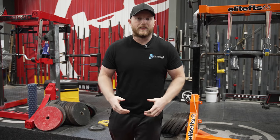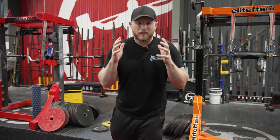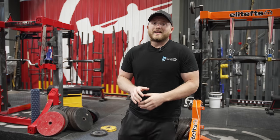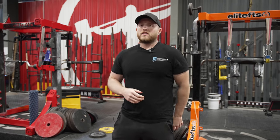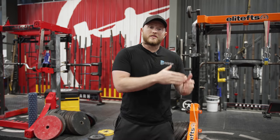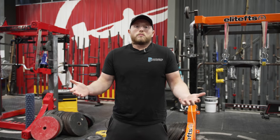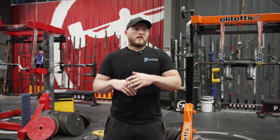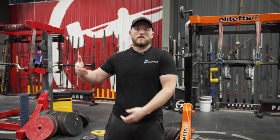Conditioning, work capacity, GPP — these are all scary words for some of you. But today we're going to be going over three different variations that you can implement into your programming, into your off-season, into your training that can get you into better shape, get you a higher work capacity, and potentially get your gains to a whole new level because you won't be so out of breath all the time.